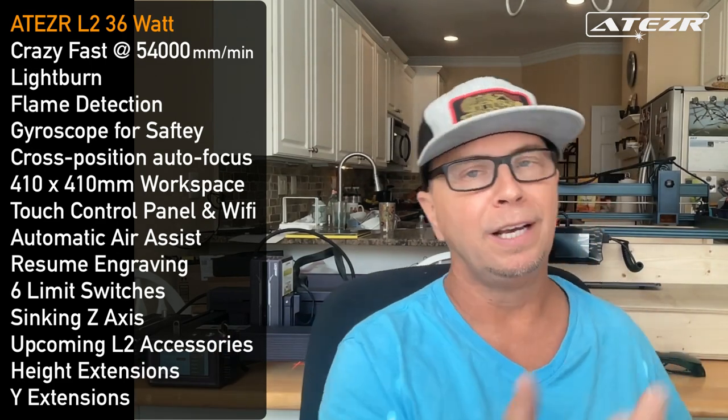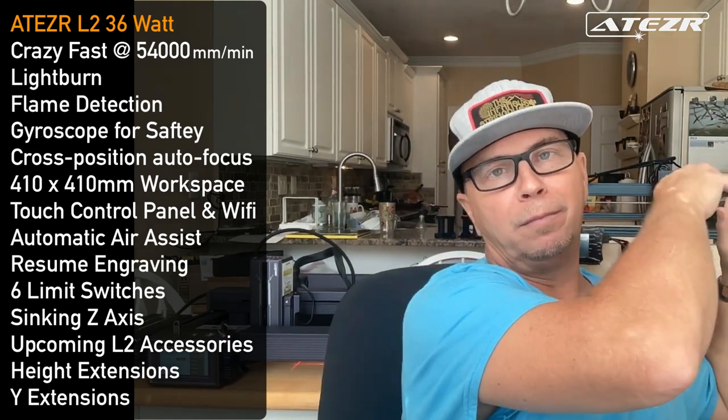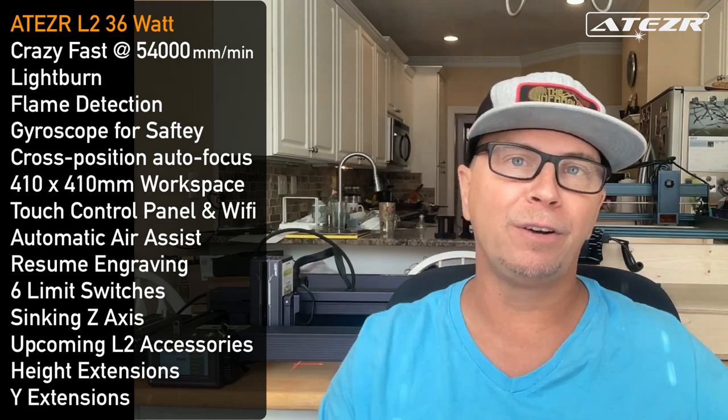It has height extensions — you're going to need to go up if you want to do rotary. I'm making a mobile laser engraving business video showing how you can make money doing rotary work on Yeti cups, coolers, and Stanley cups, even swiping credit cards. Everything will be in that video, so stay tuned.